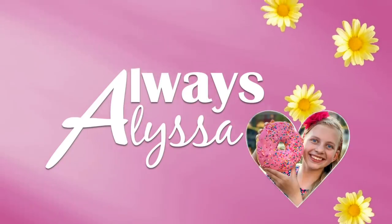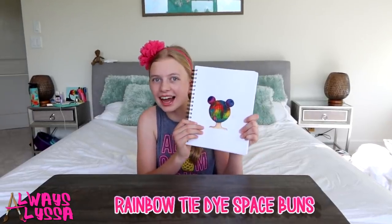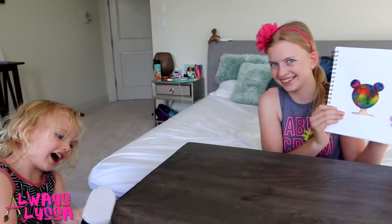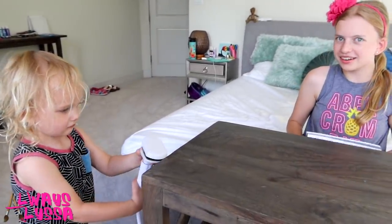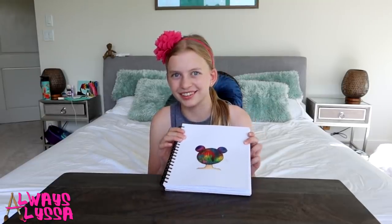Hi guys, welcome to AlwaysAlyssa. I have an art tutorial today. I'm going to be teaching you guys how to do rainbow tie-dye space buns. You guys loved my rainbow hair bun tutorials, so I think you're going to love this one too.